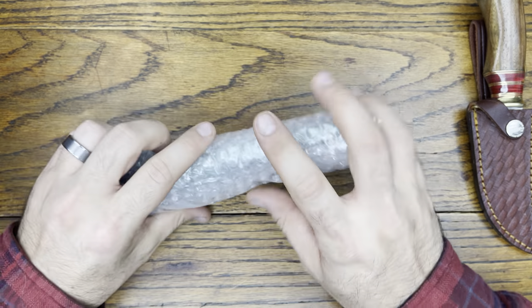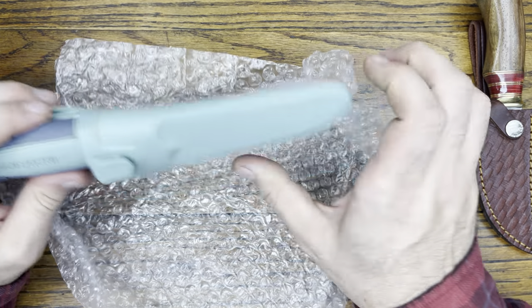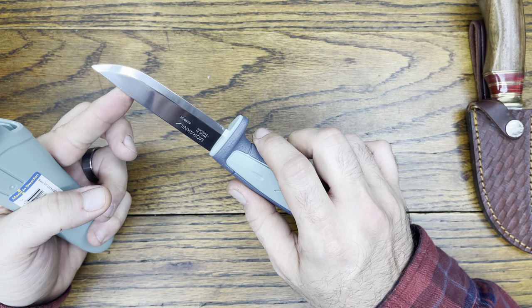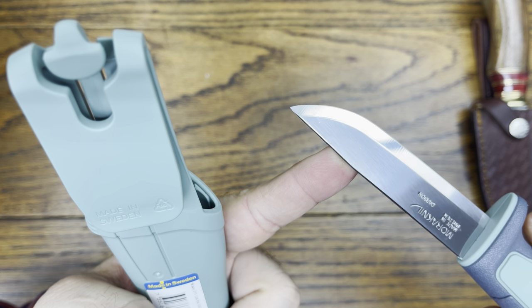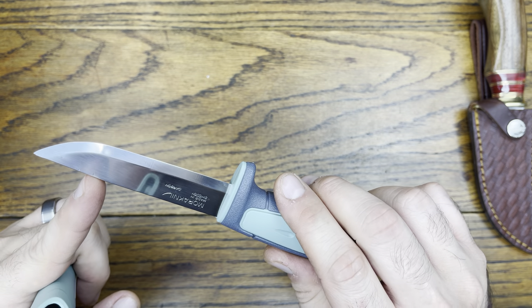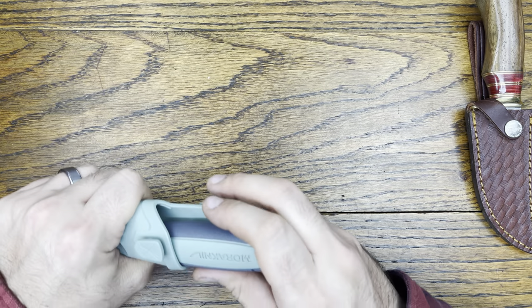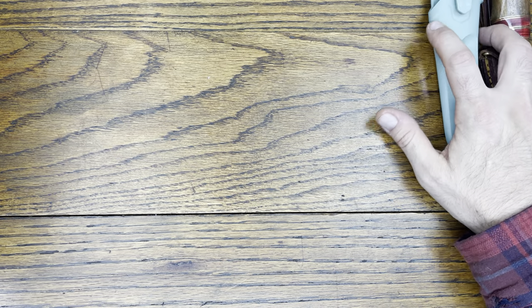Next we got a Mora — a special edition one they dropped. This one is a carbon steel blade, which is nice. It has some nicks on it — interesting — I'm assuming that's from the factory. I don't think that's going to affect the blade at all. It is a very nice knife, and the coloration is very cool too.